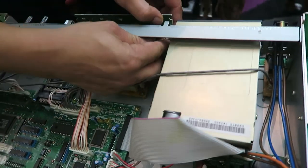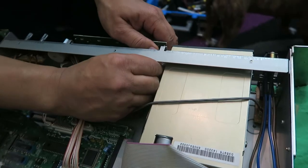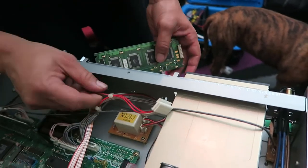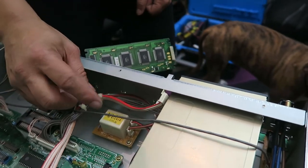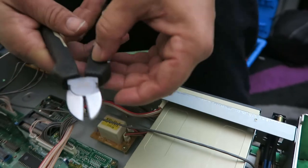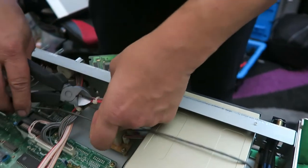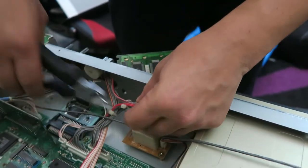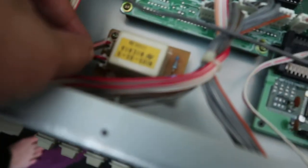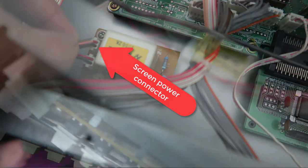Okay, there's a little pull-back tab — there we go, that came out easily. Now I'm going to get my snippers and disconnect the ribbon cable, just cut it here to give myself a bit more slack to get the panel out. From what I read in the manual, you're supposed to trace your backlight wires all the way back to the board.